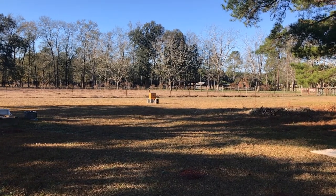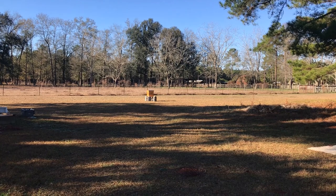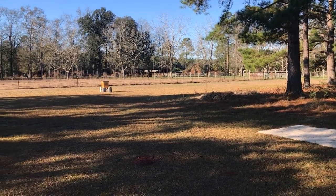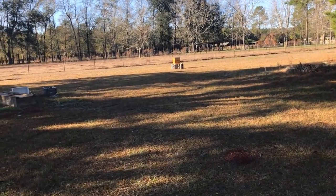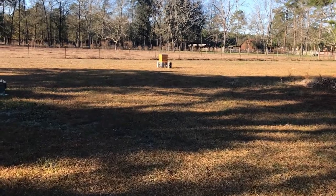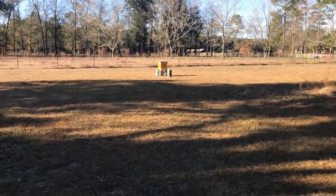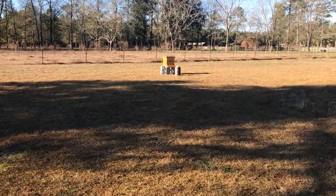It's about 35 degrees out. I've got my son with me. The bees won't be real active, which is a good thing because neither one of us have a bee suit on. Feeling lucky, hopefully. So what's the reason that these guys are facing the wrong way?